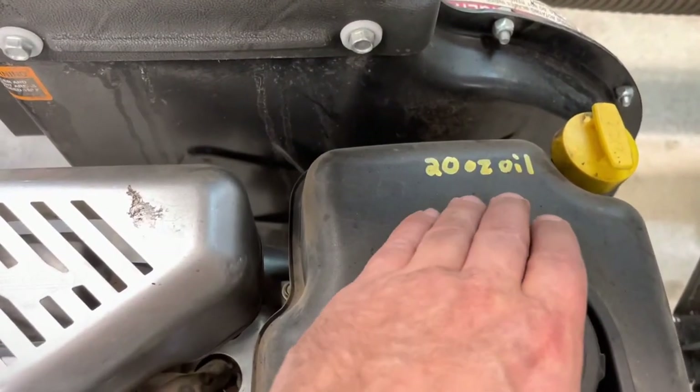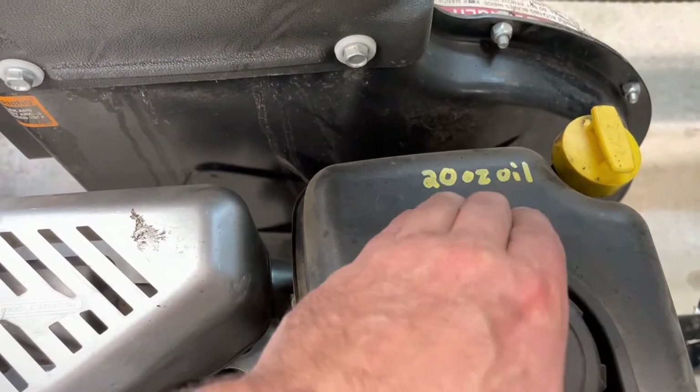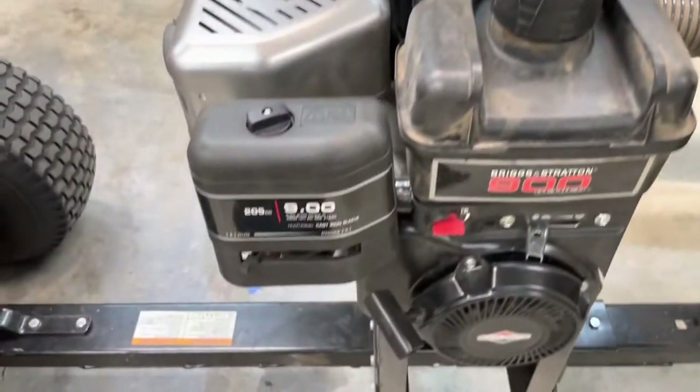This guy takes 20 ounces of oil when I do the oil change. And because I forget everything, it's nice to notate right there on the motor.